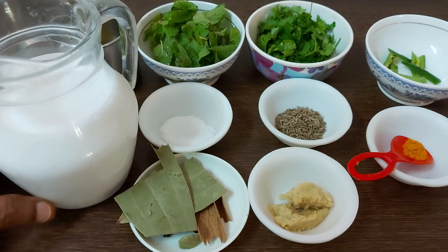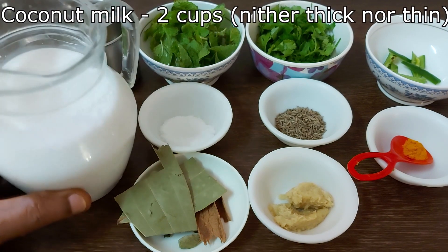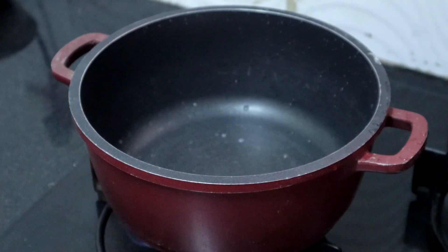This is 2 cups of coconut milk. It should neither be thick nor thin, so if you have thick coconut milk, dilute it with water. We will make the coconut milk rice now.